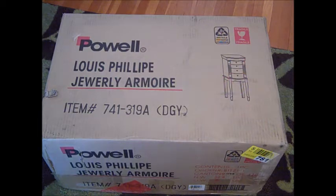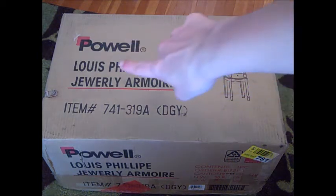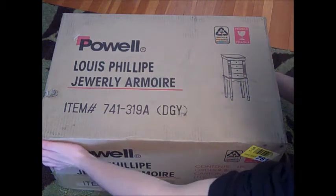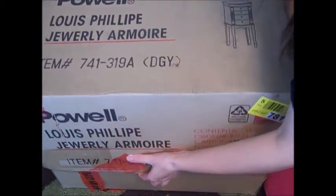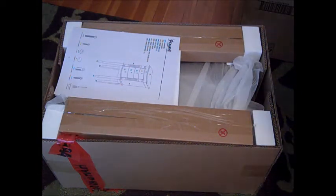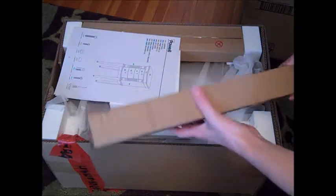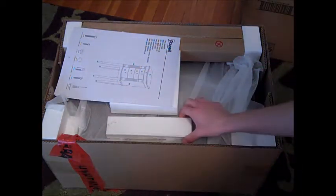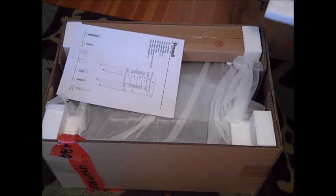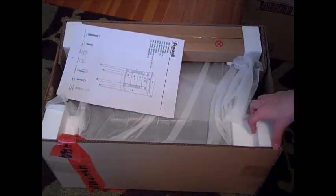The box came in a very decent time — I think it was here within two days, which was awesome. There was a little nick on the side, but for the most part the box came undamaged. I did already slit it open, so I can just pull it off and we can see the contents inside. It's packaged fairly well — all the pieces are in their own individual boxes with plenty of styrofoam so things don't move around. I've purchased an electric fireplace from Wayfair previously, and it was in the same well-packaged condition.